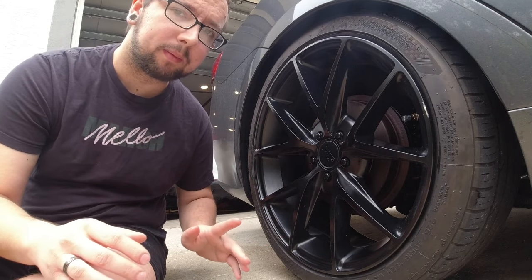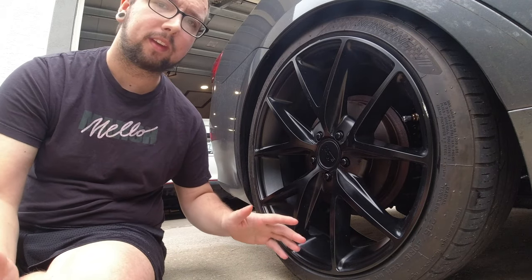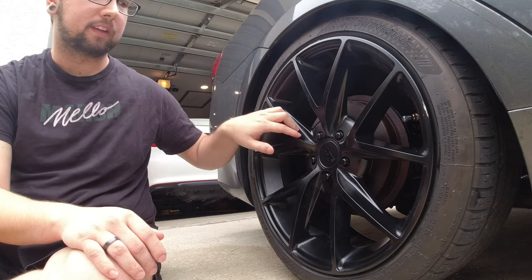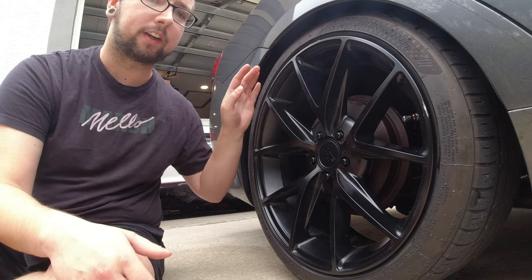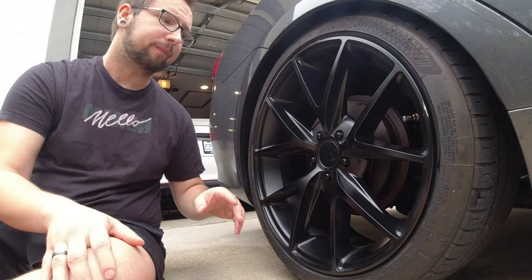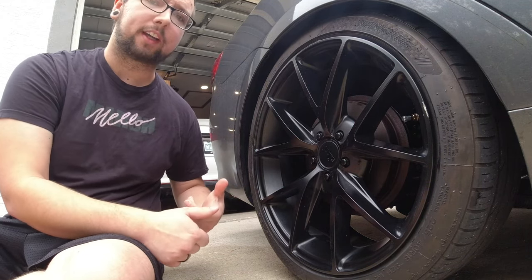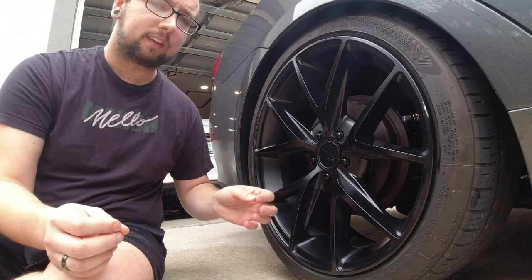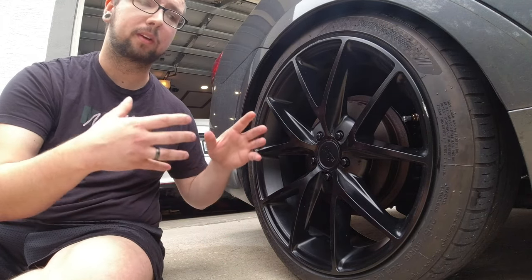I know a lot of people are going to say wheels and tires are not a mod, but I definitely disagree with that. The majority of the time when you buy machined aluminum wheels or get a wider tire, it's going to add some performance to your car. Whether it's a lighter wheel or a wider wheel, that'll give you better traction. A lighter wheel will also theoretically help you accelerate faster because there's less weight to move.